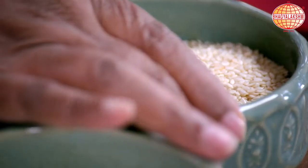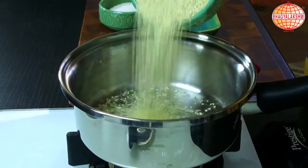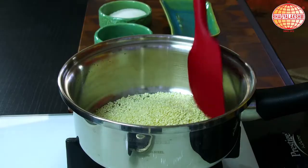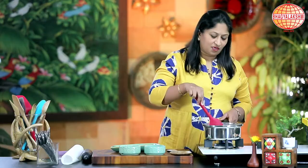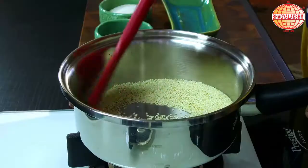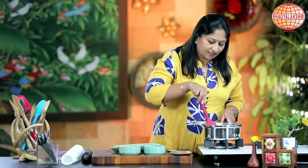To begin, I shall roast the sesame seeds. While roasting the sesame seeds, you have to always keep the flame very low and keep stirring until the colour turns golden. That's when you know it is done.